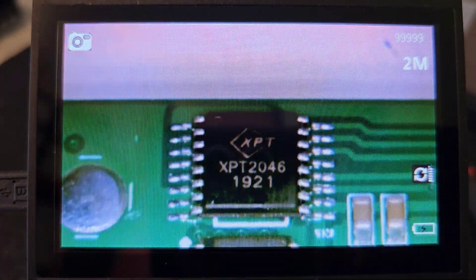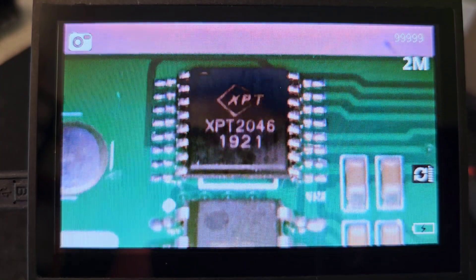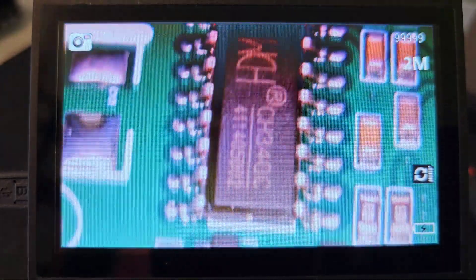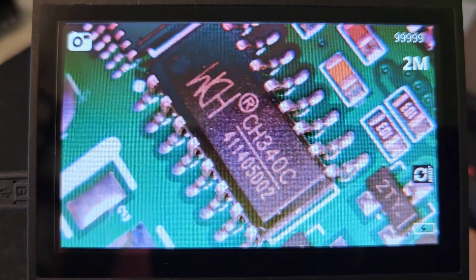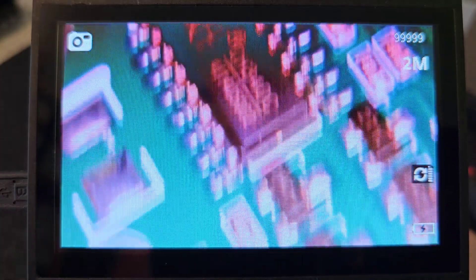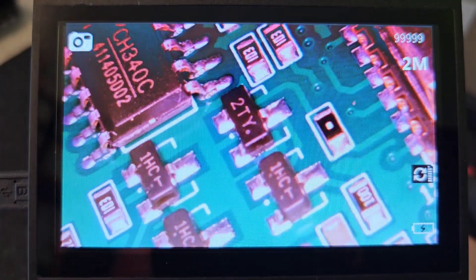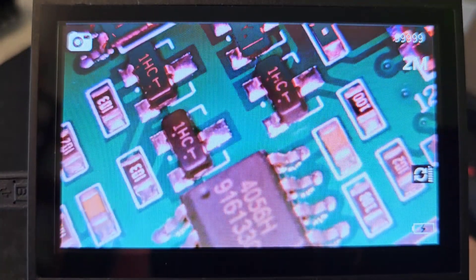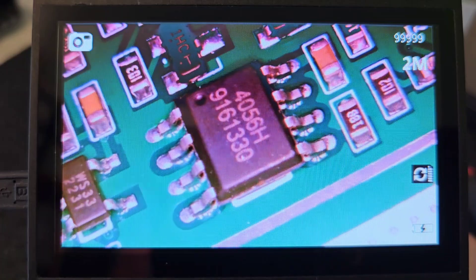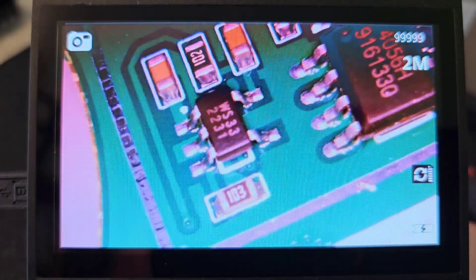This is the XBT2046, which is a touchscreen controller. This is a 1.2A fully integrated linear charger, and the WL2803 which is a voltage regulator.